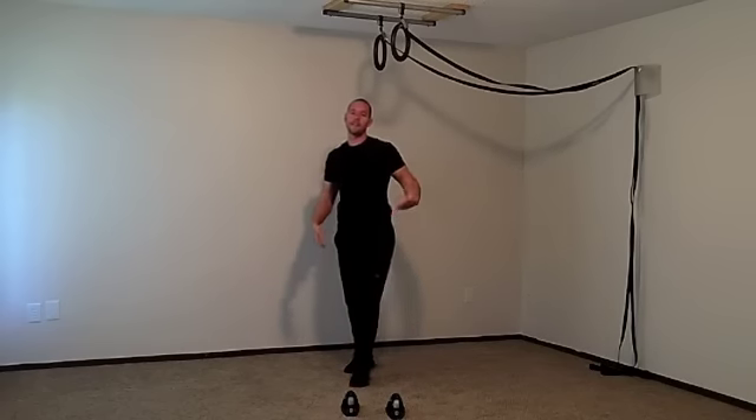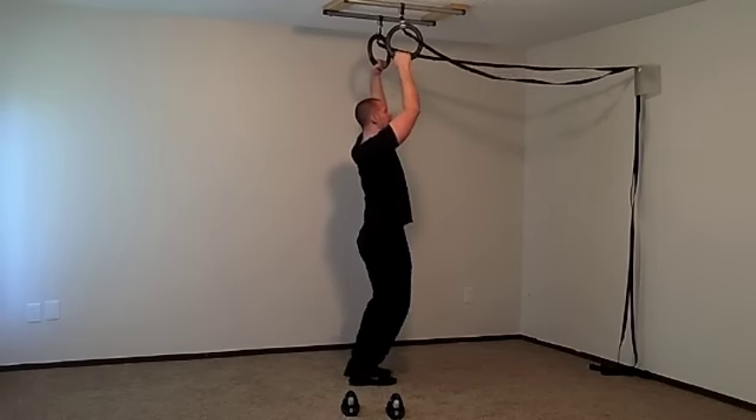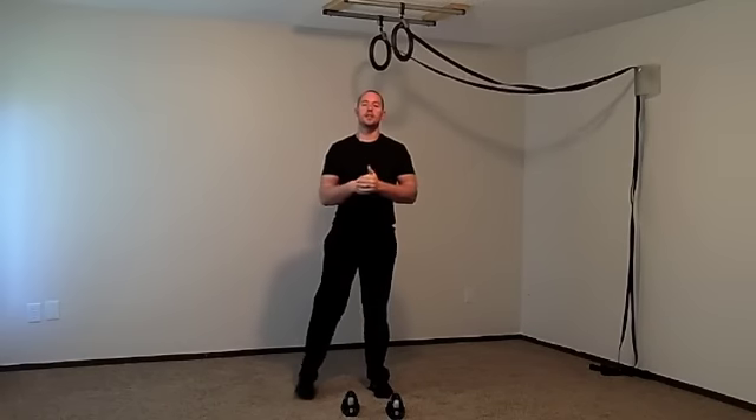Last is a favorite of everybody's — the pull up. It builds killer back muscles and killer arm muscles. You just need a pair of rings, a pull up bar, or even just a beam to do pull ups on.